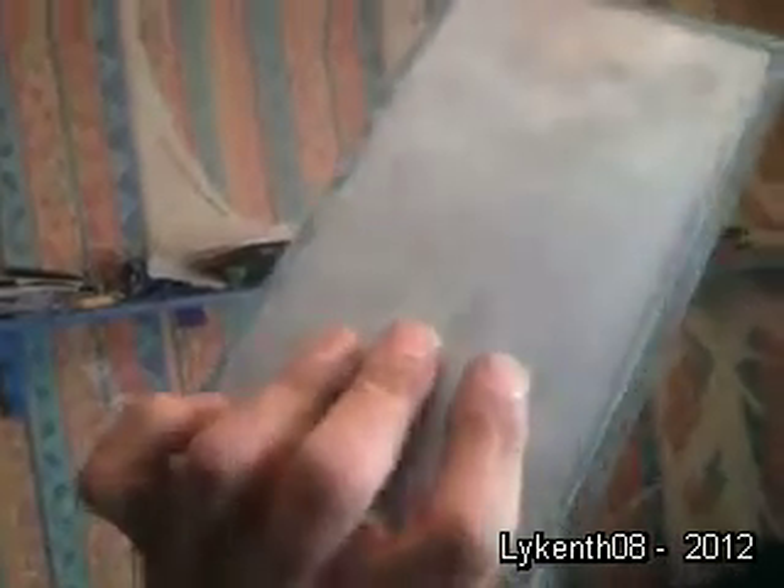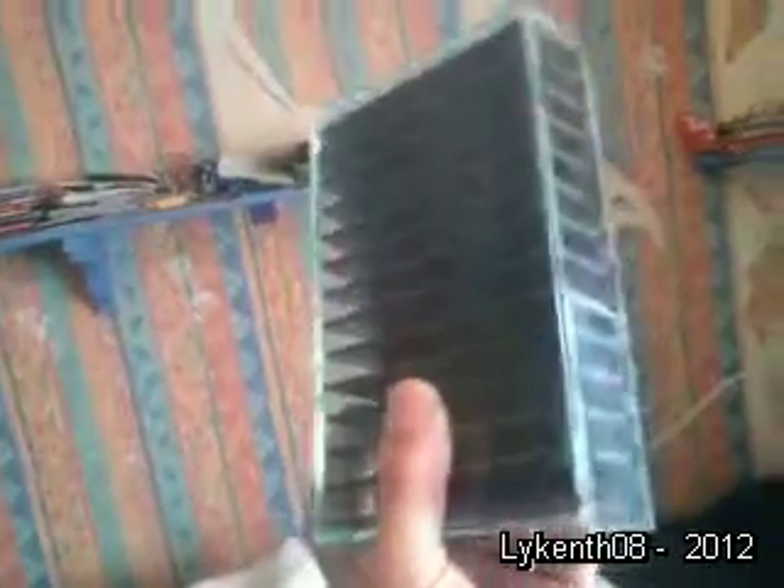It puts the heat through to the back of the heatsink. To keep it all tidy and compact, I've encased it all in glass which I've just cut. I've used superglue to bond the sides, but I'm going to use a more permanent resin on the edges.